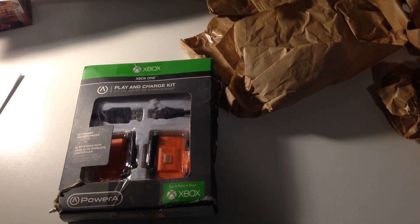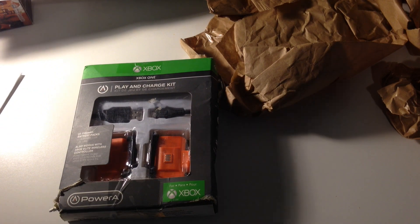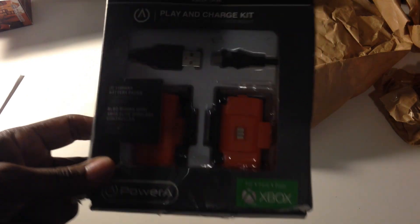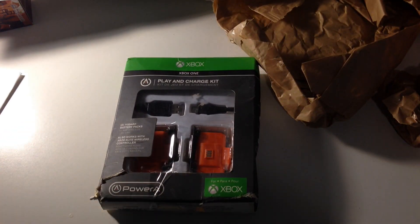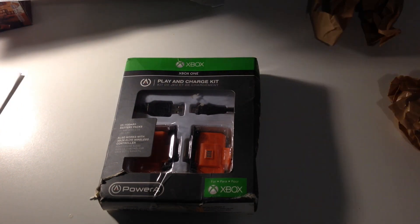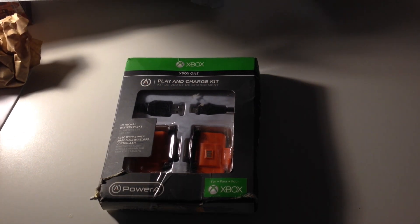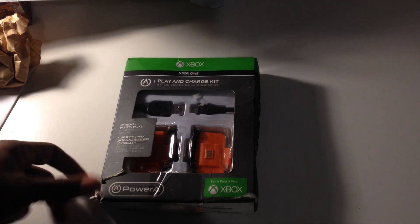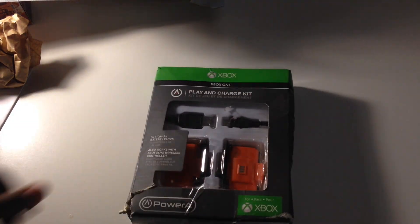As you saw in my previous videos, I bought a used Xbox One. But those things, the controllers eat through batteries like it ain't nothing. So I got me a plug-and-play kit. I had to get it on Amazon because they don't really make them for the Xbox One anymore. I wasn't sure if the newer ones were for the Xbox One or just for the new Xbox Series, so I just didn't want to risk it. I looked on eBay for charging kits that are specifically for the Xbox One.